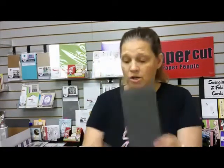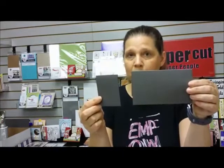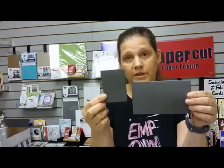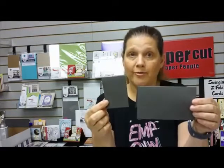I just took a basic slimline card like this and I cut it at six inches. That brought it to a mini slimline card, which we have the envelopes for, and then a little gift card. This one is called a gift card and it fits in our little gift card envelope.